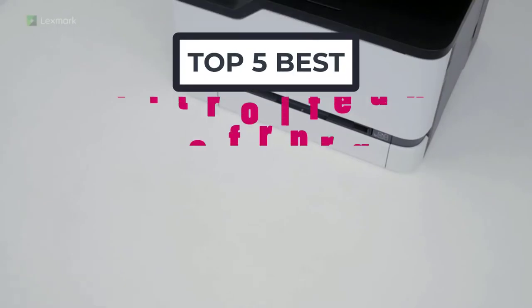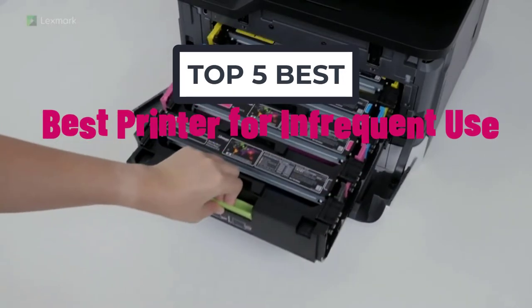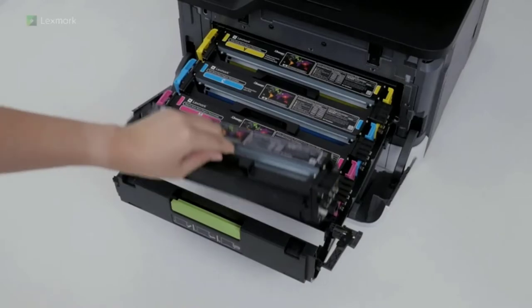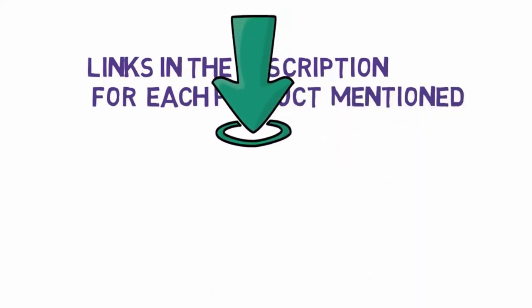Hi, welcome to my another video. Today I will help you choose the 5 best printers for infrequent use on the market. I have made it based on my personal research and I try to list those based on price, quality, and more. We have included links in the description, so make sure you check those out to see which one is in your budget range.